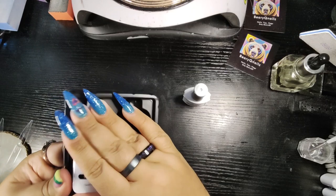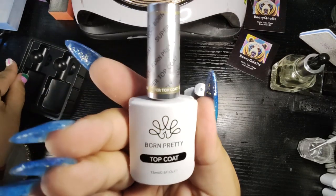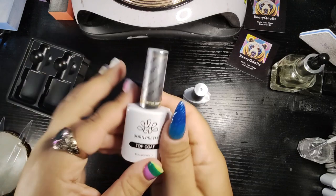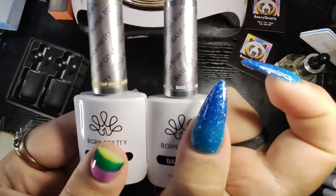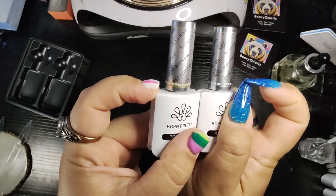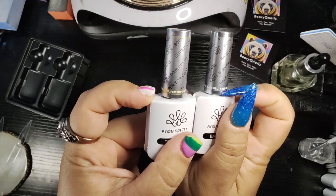So that's the base. And here is the lovely top coat — same thing. This one actually has a little gold on it, whereas the base coat bottle is silver. That's the difference.